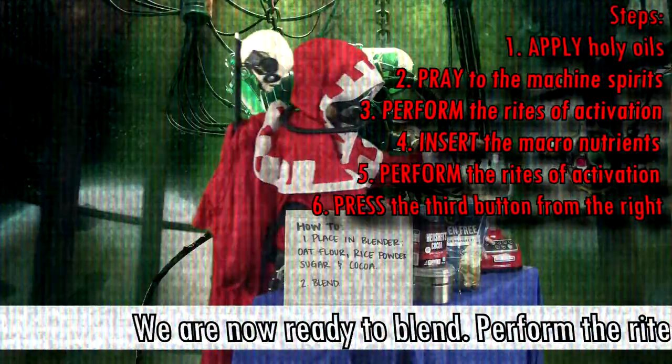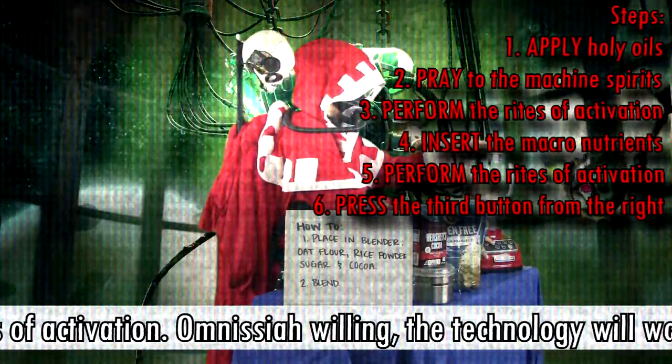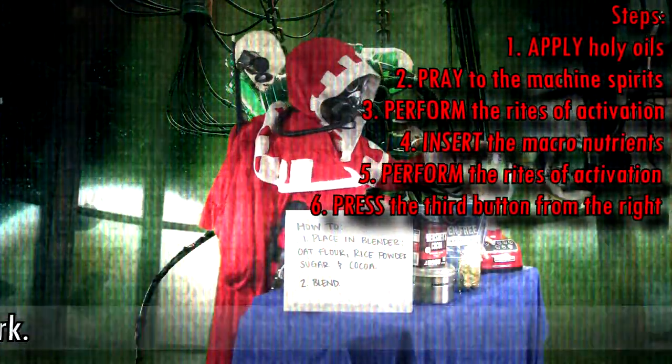We are now ready to blend. Perform the rites of activation. When the Cog-Father is willing, the technology will work.